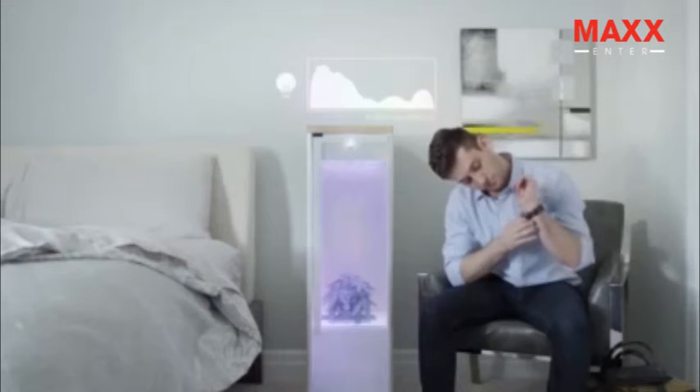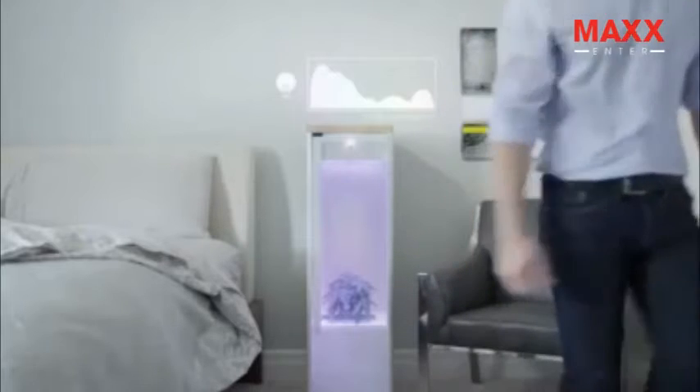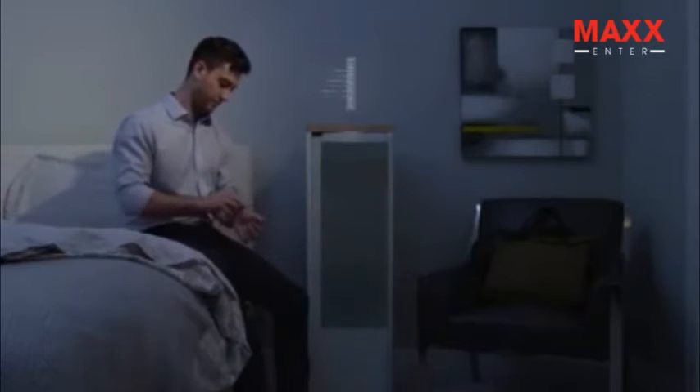During the day, Grobo's special LED lights provide the exact colors and intensities needed to make your plants grow faster and healthier. At night, our unique fluid glass eliminates all external light and gives your plants the privacy and darkness they desire. At the same time, our proprietary carbon filter eliminates any smells that your plants might produce.